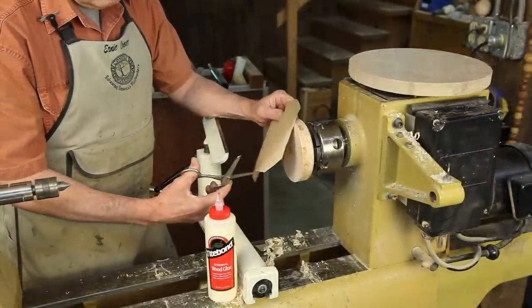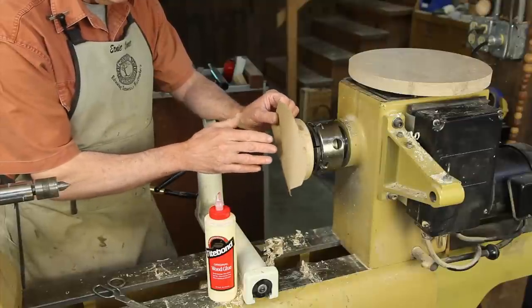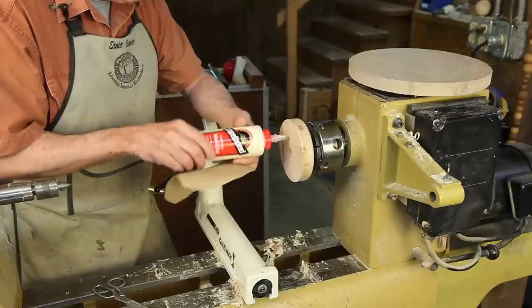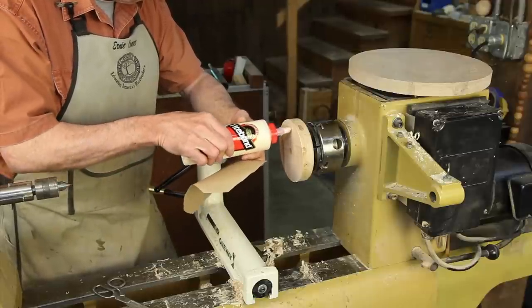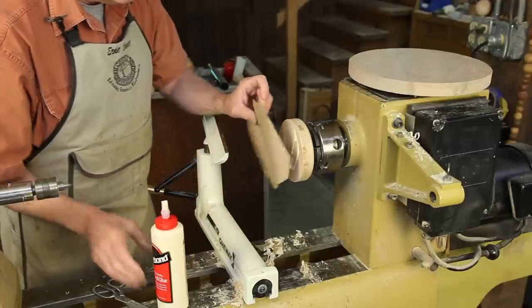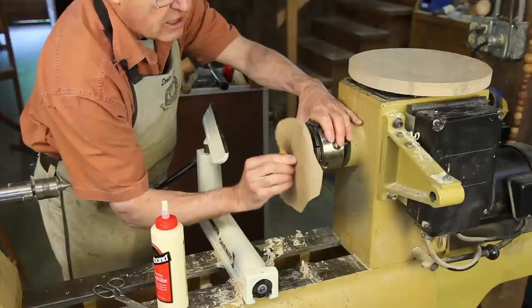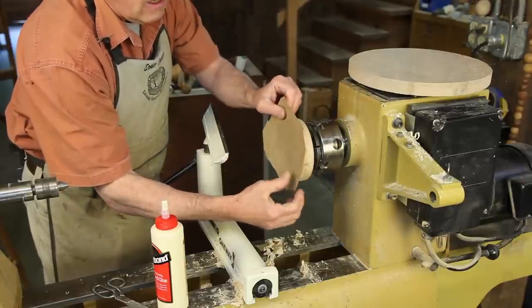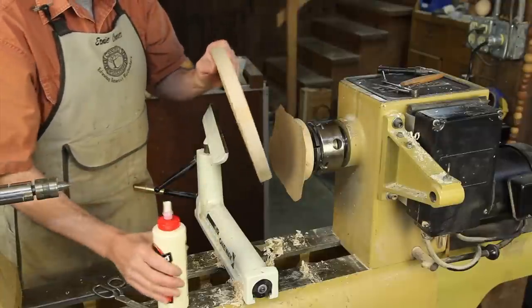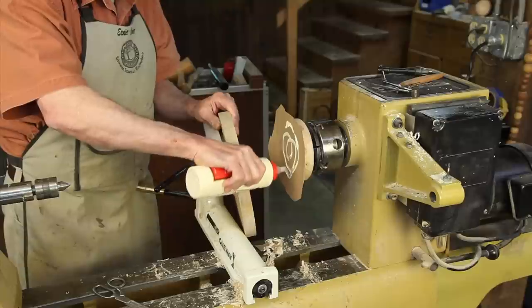I've now cut a piece of brown craft paper from a shopping bag. And I'm going to use a PVA glue — it's like Titebond original. It's perfect for this application. I'm just going to put a little glue on that glue block, take that paper and smear that glue around and get it evenly distributed. Then I'm going to put some glue on the other side of the paper on our platter.